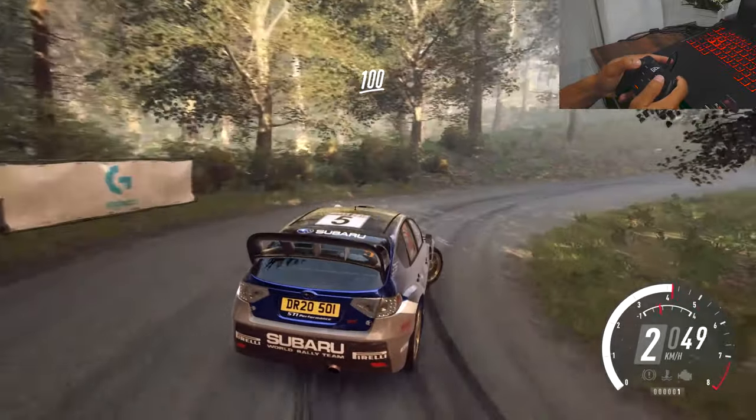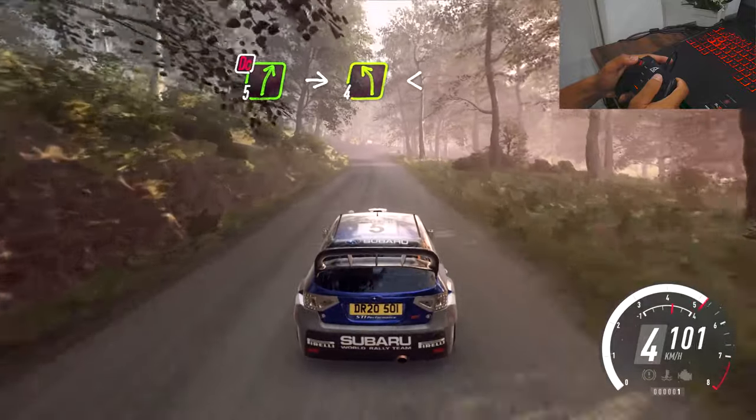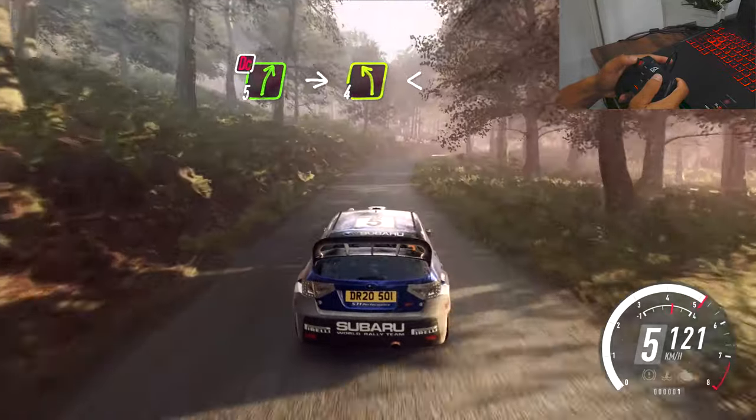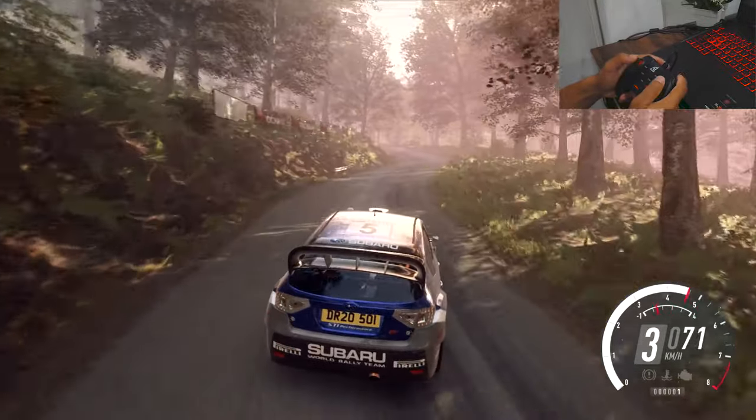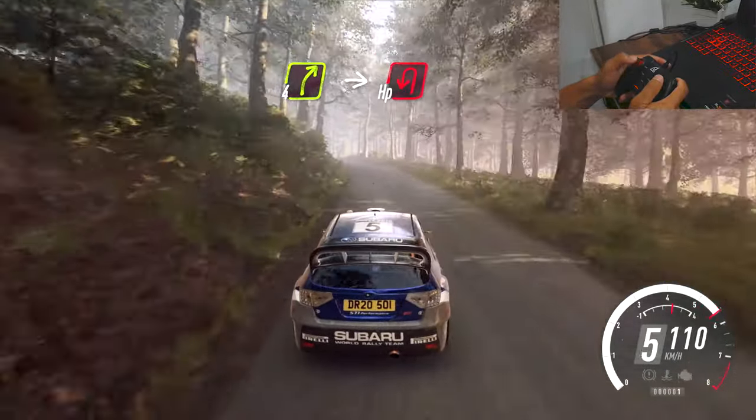100, don't cut, 5 right into 4 left long, opens, slow, 4 right of a crest, bump, into unseen hairpin left.